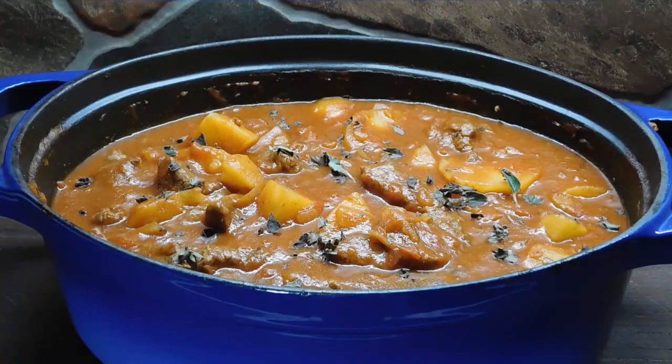Well there you have it, you awesome people — Hungarian-style goulash. I just threw another little bit of oregano on the top and oh yeah, baby. Thank you guys so much for watching. Have yourselves an awesome night and I'll see you on the weekend. Bye!